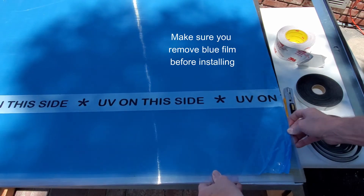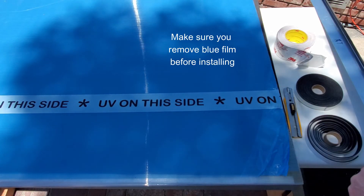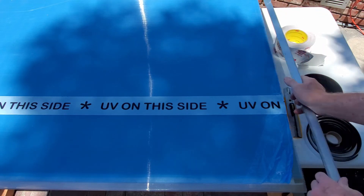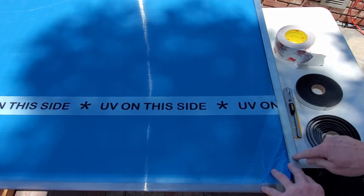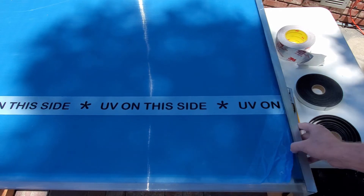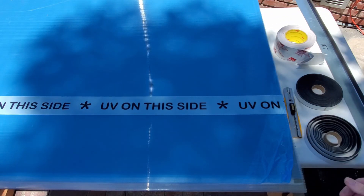Once we put the polycarbonate on the edge, we use our cap piece to secure it down and screw it in using stainless steel screws, going right through the polycarbonate.